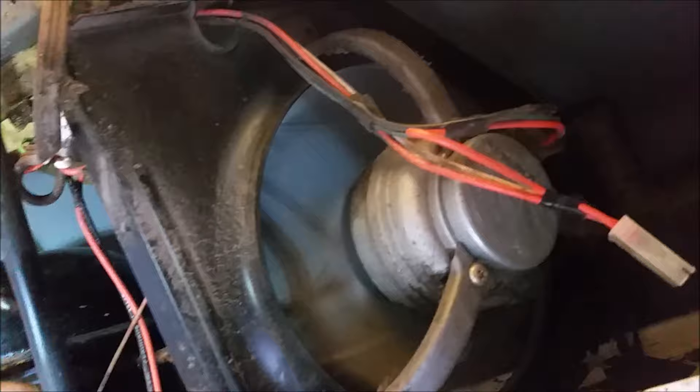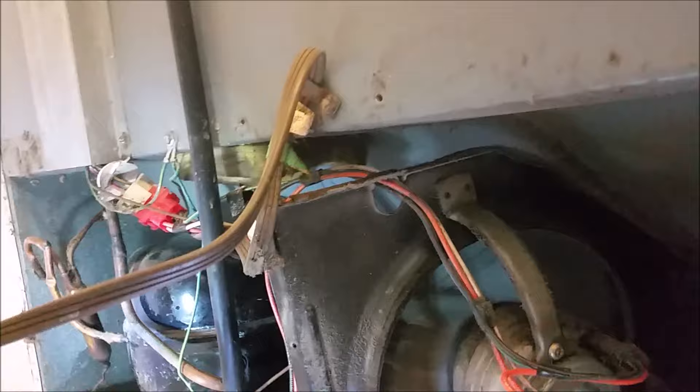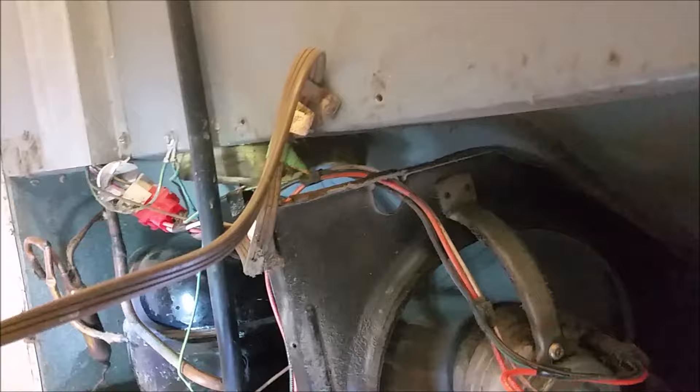Hope this helps you guys so you can identify the problem with your refrigerator. By the way, the interior is cooling fine — it just was making a strange noise and it wasn't stopping. I thought I'd check it out.